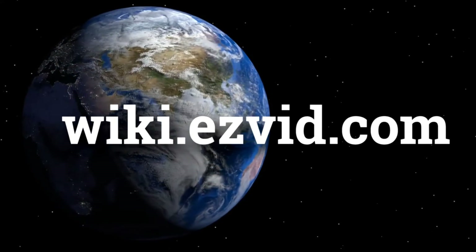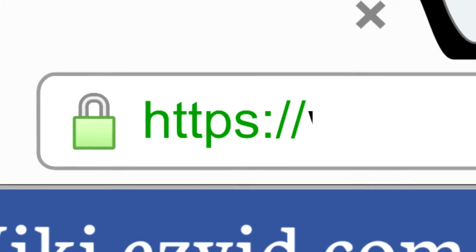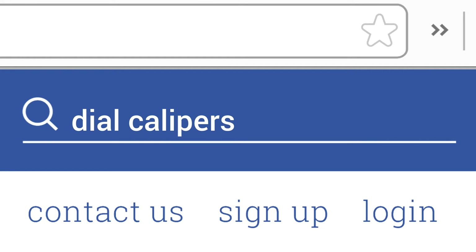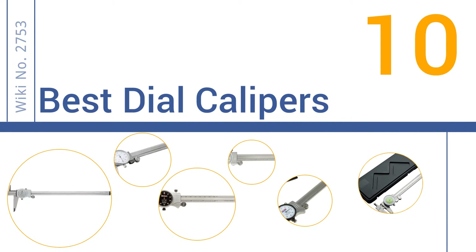Easy Vid presents the 10 best dial calipers. Let's get started with the list.